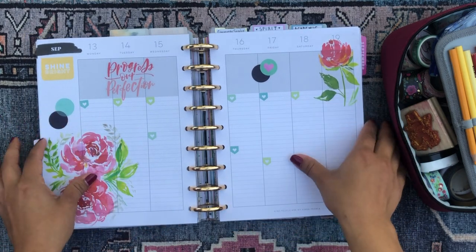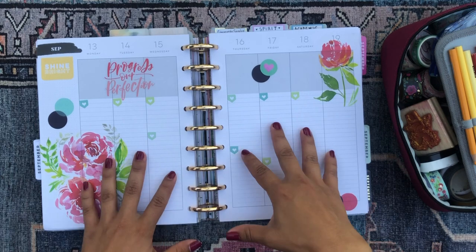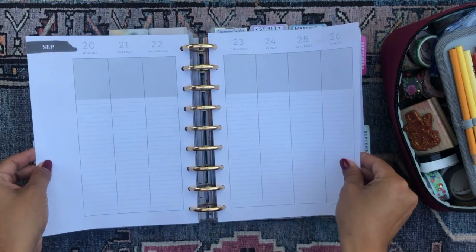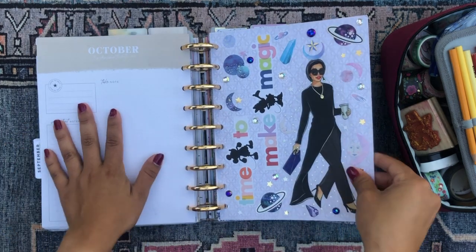I don't really tend to decorate these spreads as much because I try to write more in them than decorate. So there is my current events section.